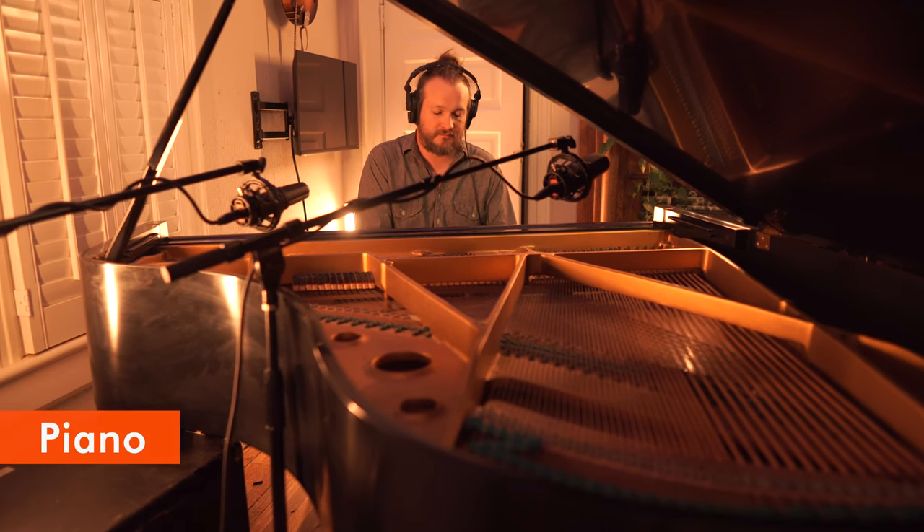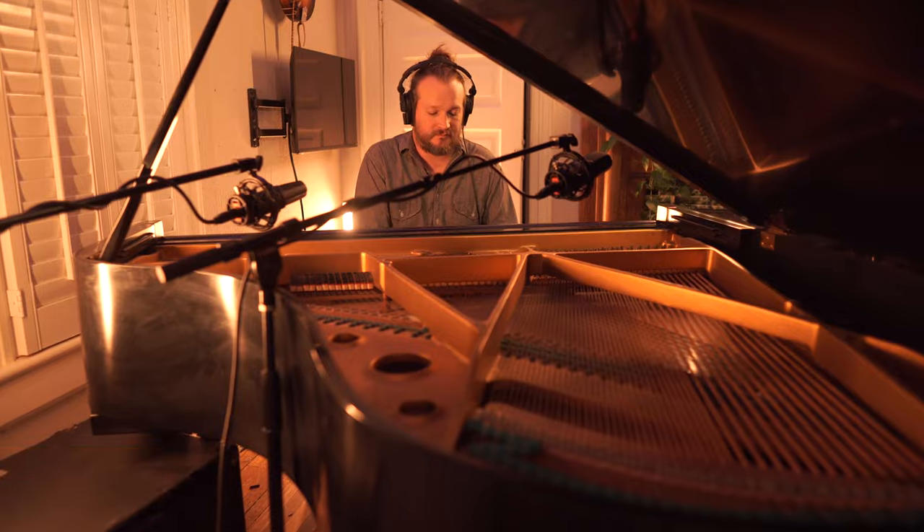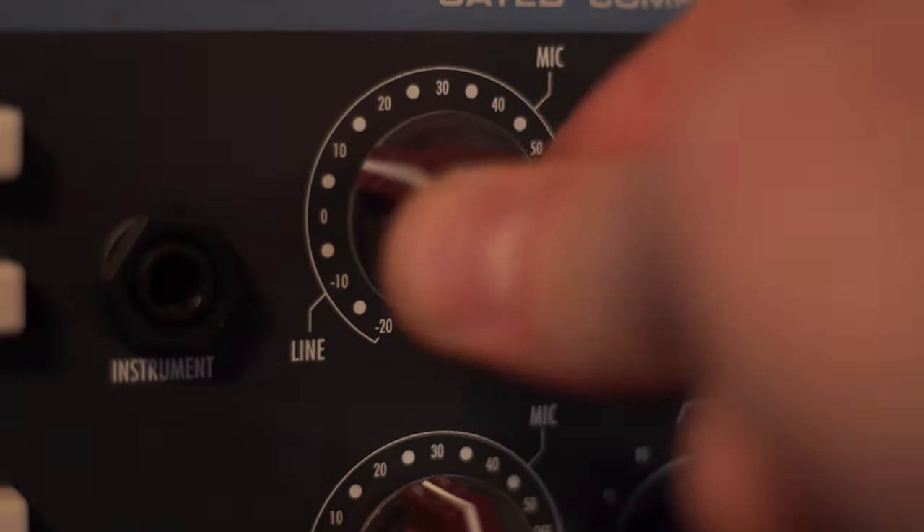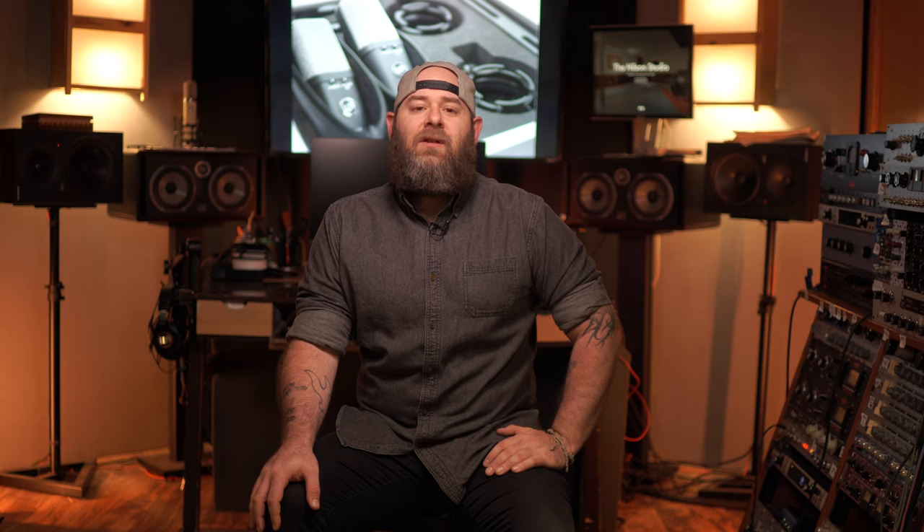This piano is recorded with the WA-14s used as a spaced pair, fairly close to the hammers. This went right into the WA-273 with no EQ. You'll hear them soloed, then in the context of the mix with a little bit of compression and EQ.